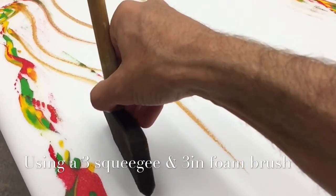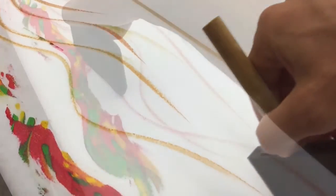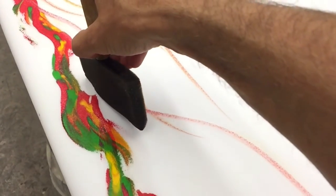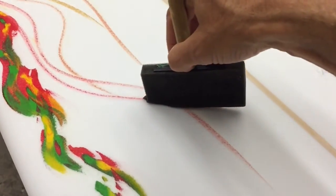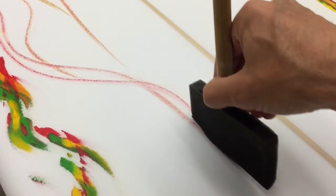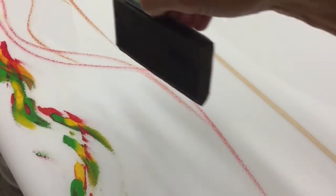Definitely practice this on paper or canvas before you attempt it on the foam — it'll save you a lot of time and save the board, because you can spray over it. I wouldn't suggest sanding it off; it would change the whole shape of the board.